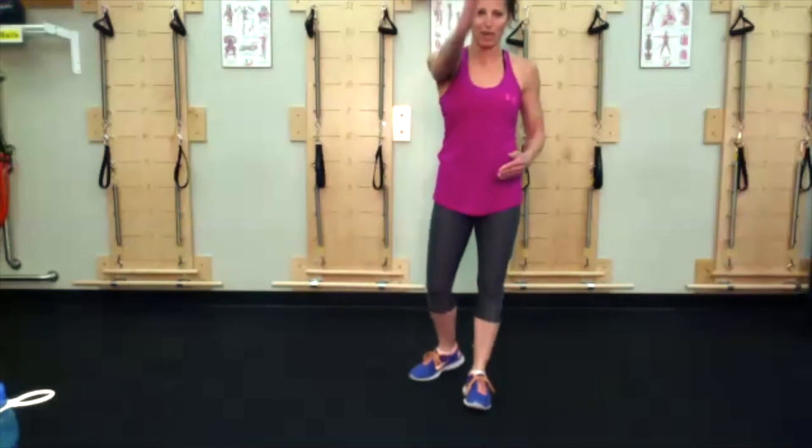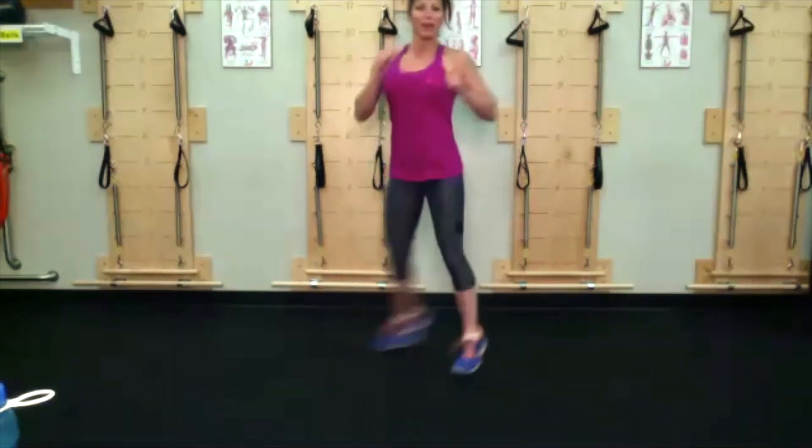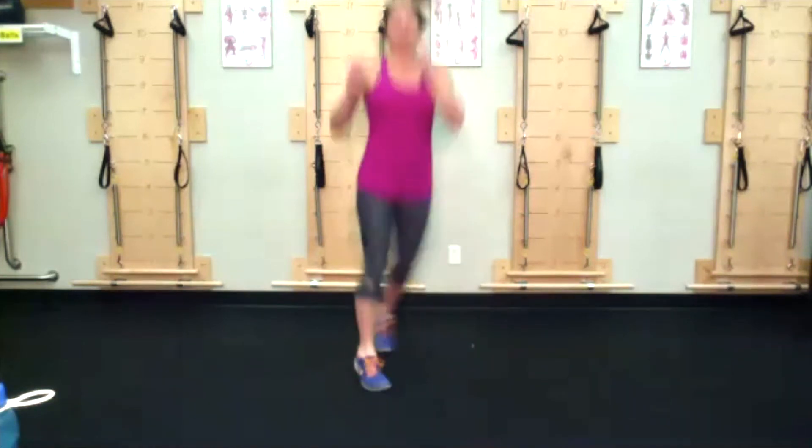Thanks for being here folks. Cross rotation — imagine a T on the ground, you're going to make a U with your feet, shoulders stay square to the wall in front of you. Base is doing a lovely rotation. Once you get the hang of it, try to go a little quicker. This one's hard for me to talk through because my feet get all funky.